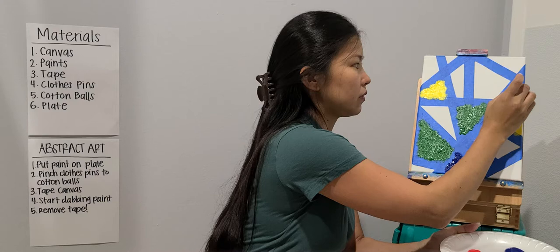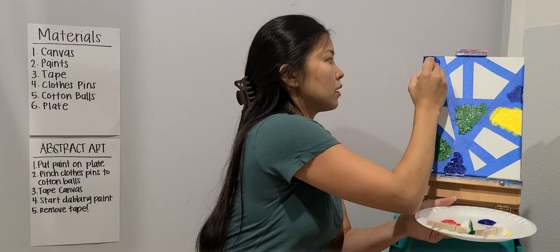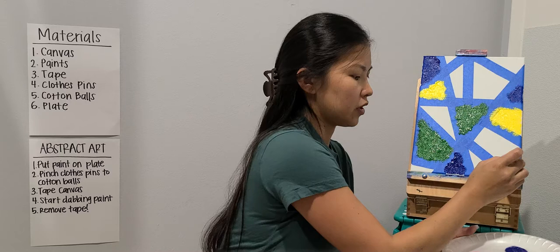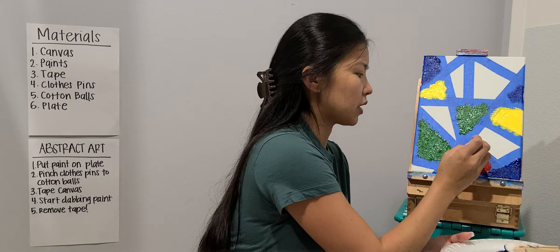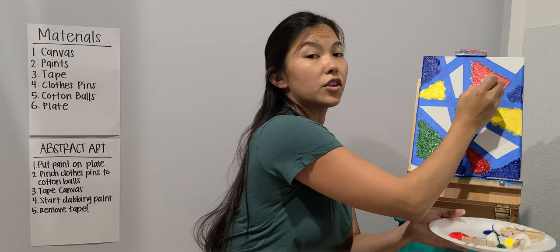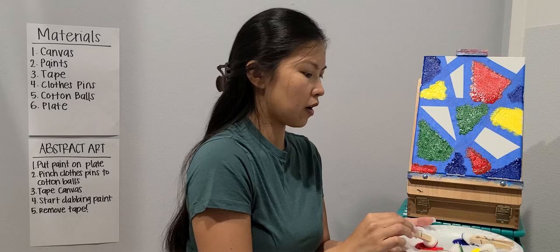I'm going to keep dabbing and add more color here. This is blue. The cool thing about abstract is you don't know what it's going to look like until you reveal it — and that's actually the last step. Last is going to be red. I'm going to add a little bit more and start mixing the colors too. You can even leave a little bit of white just to add a different texture.